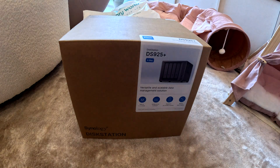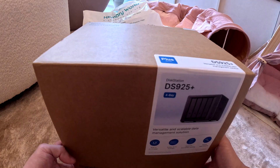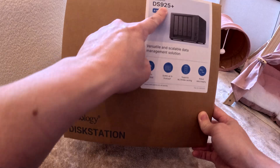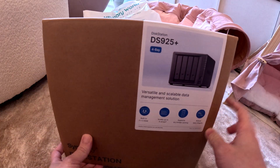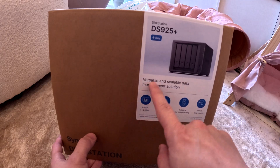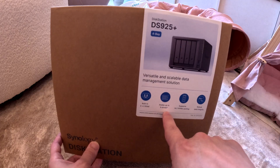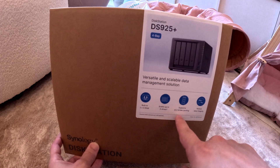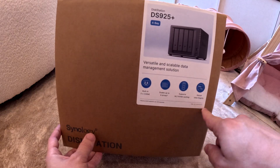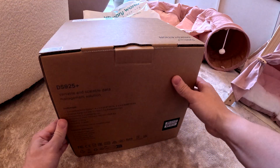We're doing the unboxing of our new NAS home private home service — Synology DS925 Plus, just released April this year, literally two months ago. It features 2x 2.5 gigabyte networking, scales up to 9 drives, supports M.2 NVMe caching, and robust data integrity.